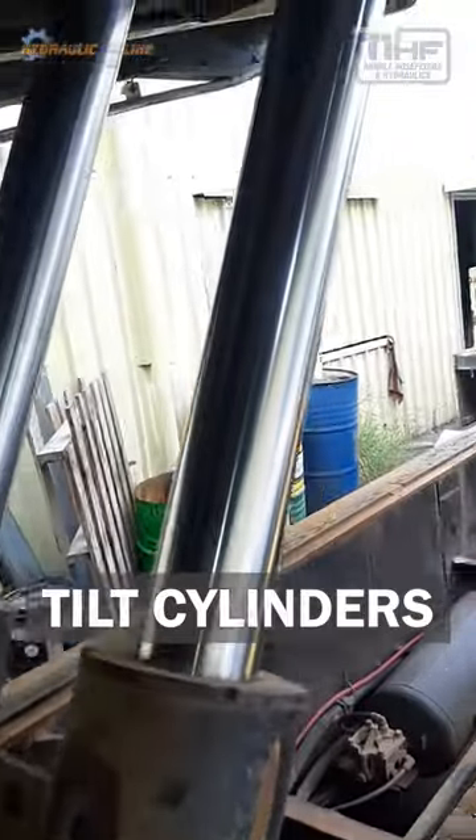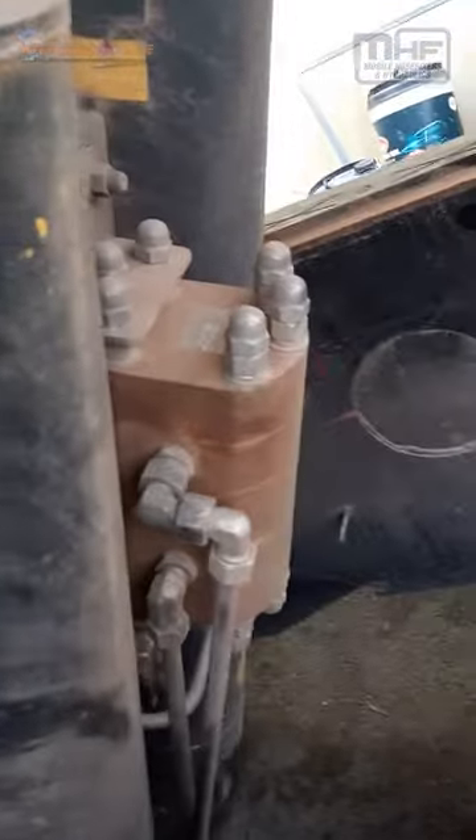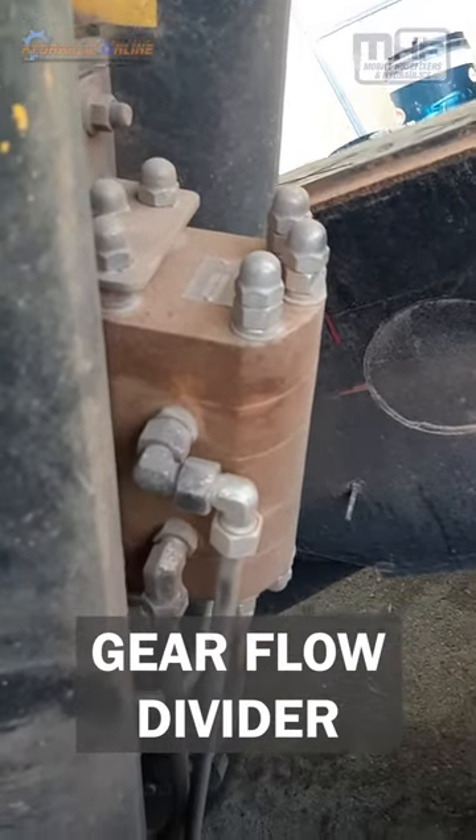A couple of big chunky cylinders tilt the trailer. To make sure both cylinders lift at the same time, there's a geared flow divider here.